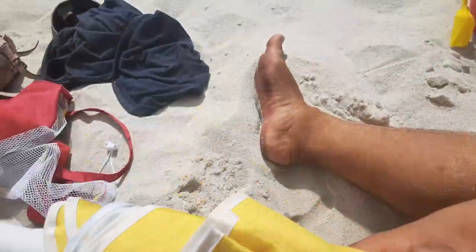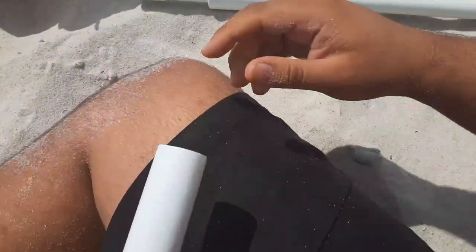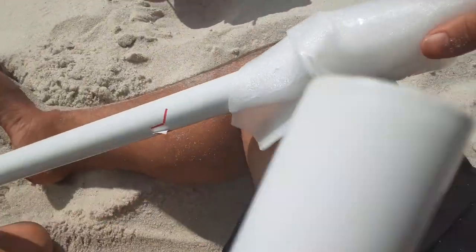Don't take this off yet because we need to set this other pipe up first. Basically just find out which side of this pipe goes on there, then take off this plastic.